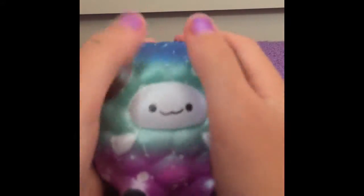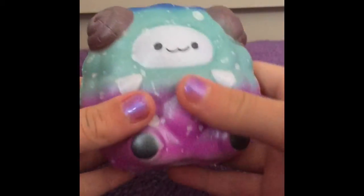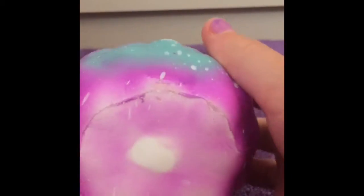I'm not sure whether this is a sheep or a goat, but it's like a galaxy goat type of squishy. It's quite dense, but it's metallic which is quite cool.